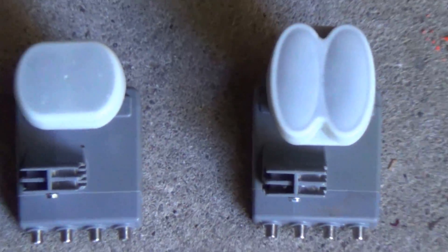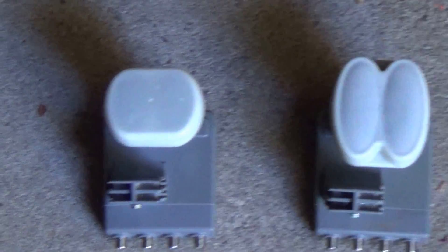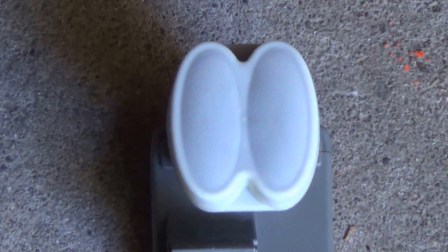Quad meaning it's got four outputs — there are your four outputs at the bottom. Both these LNBs look very similar except if you look at the head. The older one is the Quad, and this one here is definitely the new Triple.